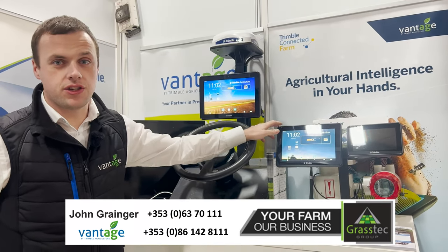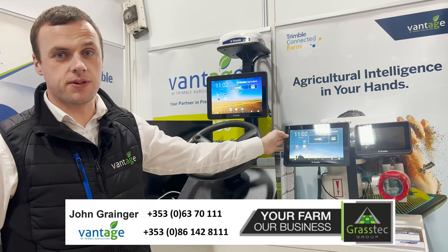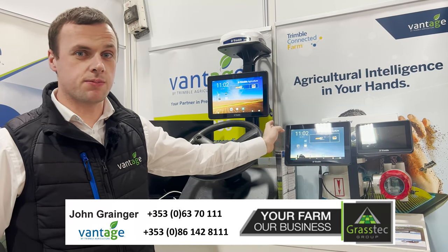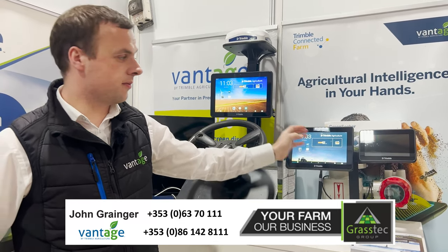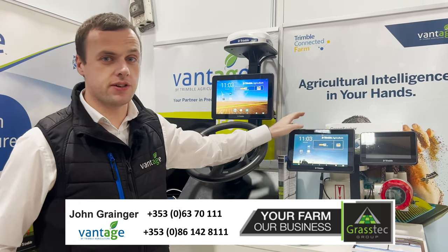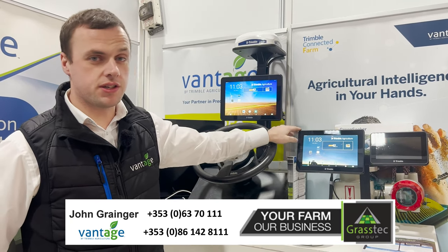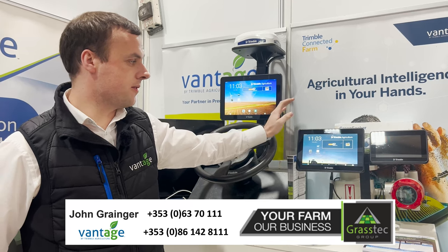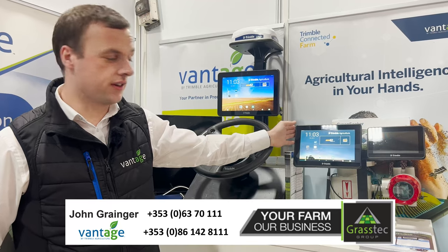Moving on next, we have our GFX 1060. This is a new display only released in the last couple of weeks and it's a replacement of its predecessor, the GFX 750. With this display, you're coming up from a 7-inch display to a 10.1-inch. Again, this is working off Precision IQ software and you can go down the route of auto-steer and section control via Isobus ISOBUS RT-VR.